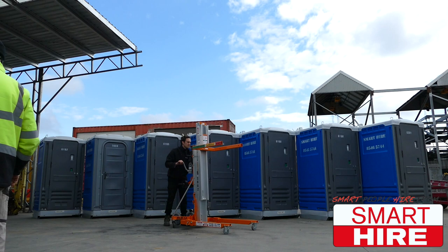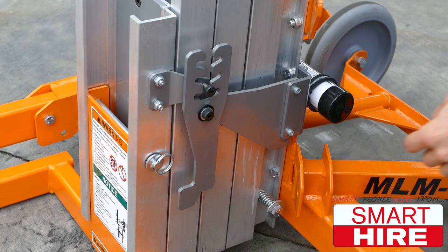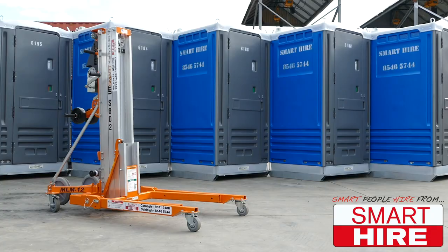Then, after finishing, simply re-secure all locks and braces before removing the wheel lock and making it ready for transportation.